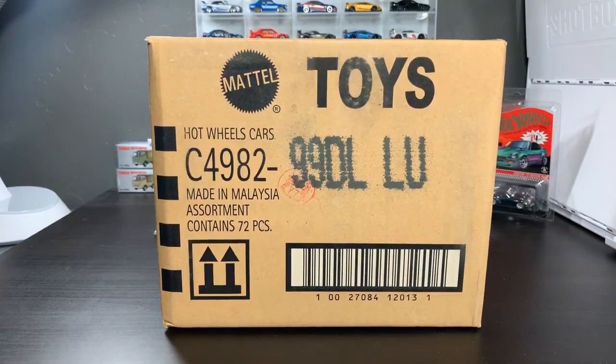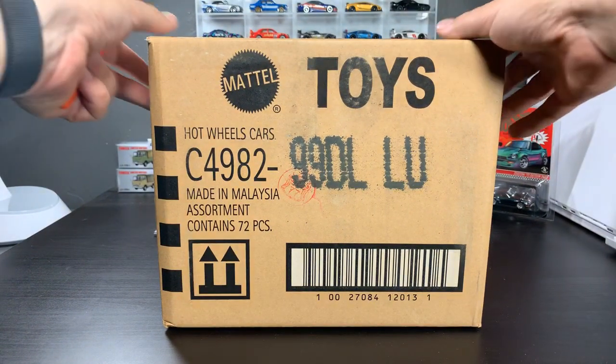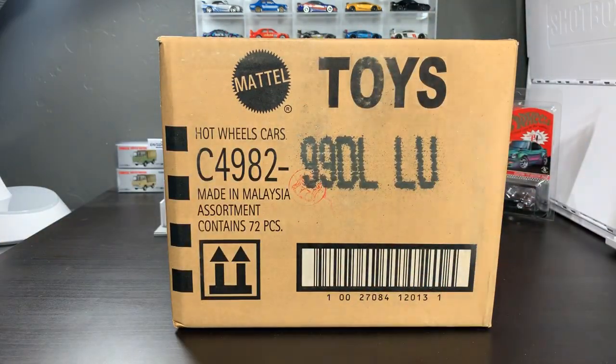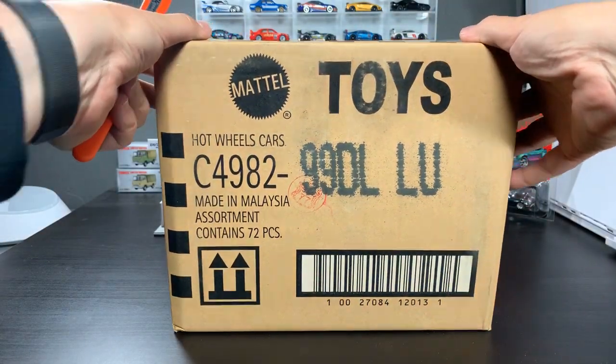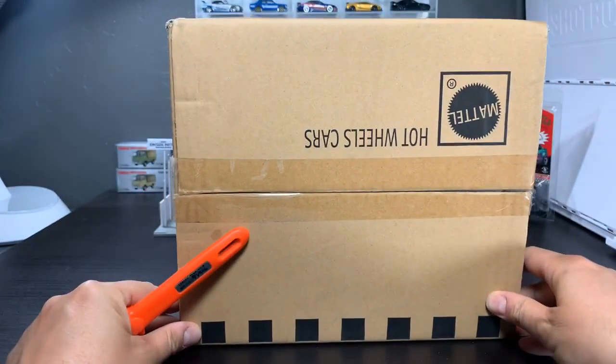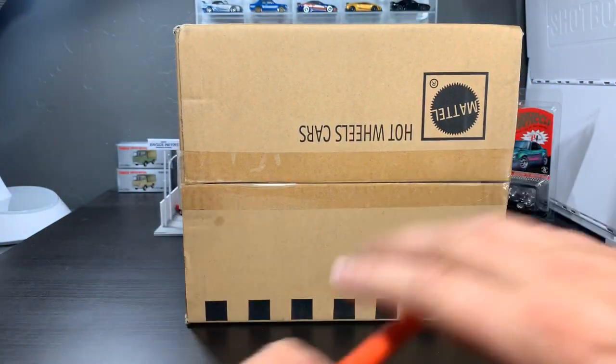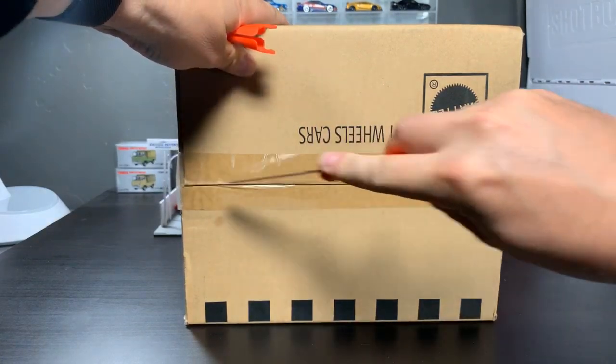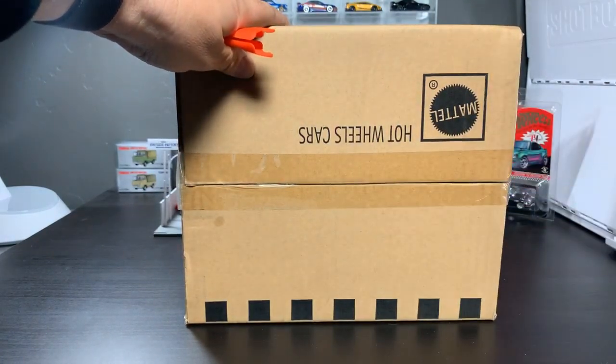We did a J-Case Short Card Unboxing yesterday, and now it is time to take a look at this L-Case. This is an L-U code. Seeing a lot of you guys saying hi. I'm saying hi back to all of you.